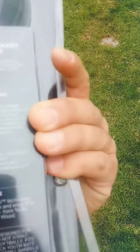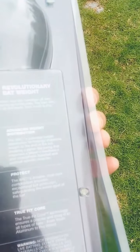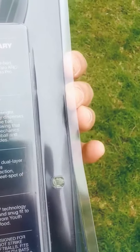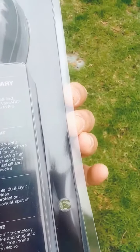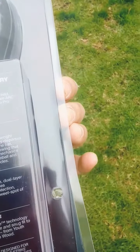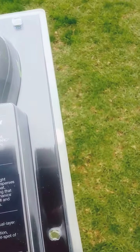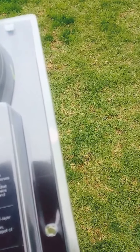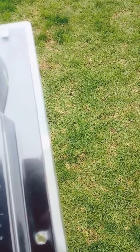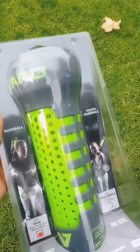The backside gives you the Arc technology. It says: Advanced Weight Distribution, Protect, True Fit Core. The Arc's patented weight distribution technology disperses weight to the end of the bat, creating a game-like swing that improves a player's mechanics and strengthens baseball and softball-specific muscles. Protect: the Arc's durable dual-layer composition provides exceptional bat protection, safeguarding the sweet spot of the bat. True Fit Core technology ensures a precise and snug fit to all types of bats from Youth Aluminum. We can't use baseballs on this, but I have seen video where people are using tennis balls and wiffle balls with this.